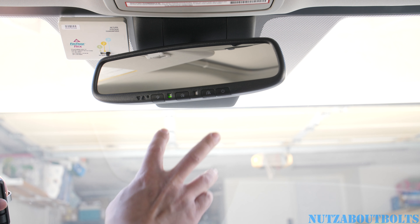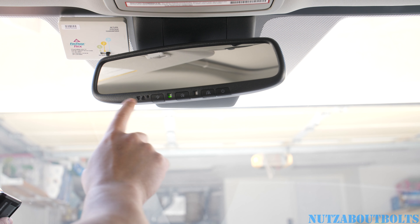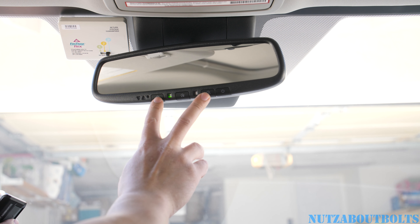Today I'm going to show you how to set up your HomeLink to control your garage door. Since I already have it set up, I'm going to go ahead and erase the HomeLink garage door button.